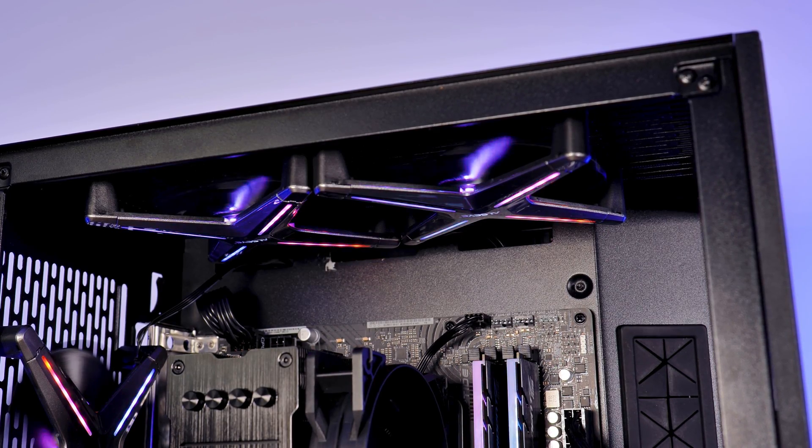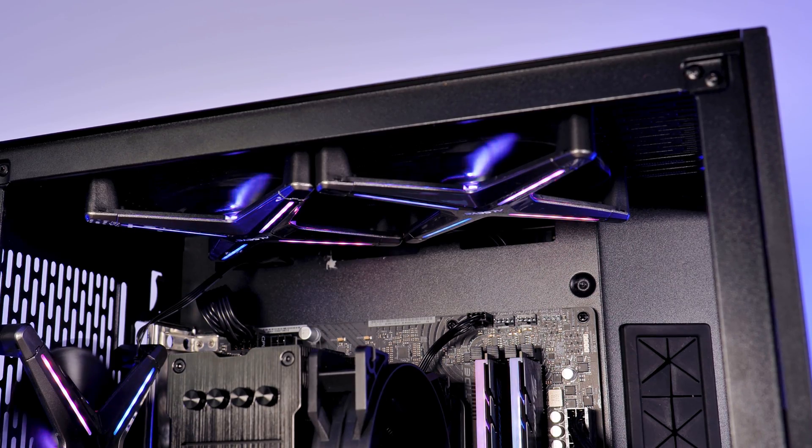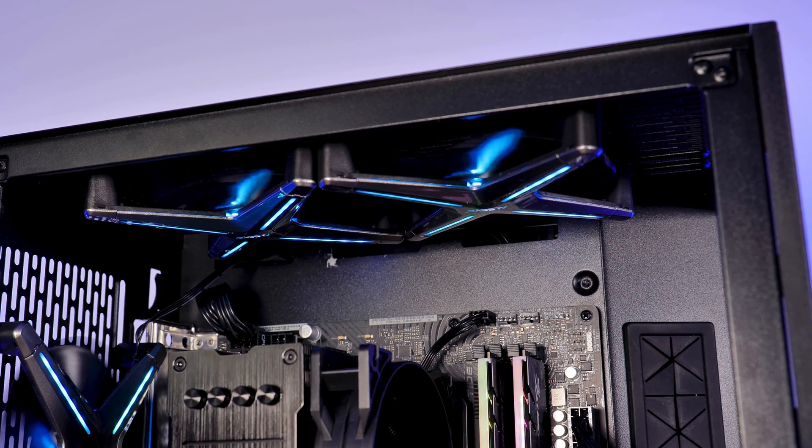Okay, that should be it for the ASI X12. I'd like to thank Intertech for providing them to me. If you are into weird looking stuff, have a look at the NoiseBlocker E-Loop X — as far as I can tell, these should be the original 'we put a ring around the fan' fan. Bye-bye.